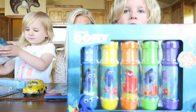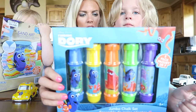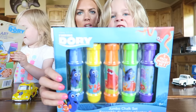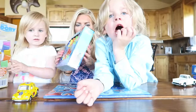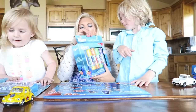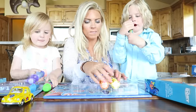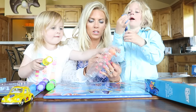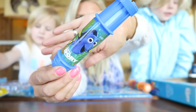We got the Finding Dory play set chalk. So you can see here it's a jumbo chalk set. This includes five chalk holders and five jumbo chalk sticks, which is really nice because then you don't get the chalk on your fingers. Should we open it up and show them each character? We got the blue one with Finding Dory. Here, that one is Dory right there.